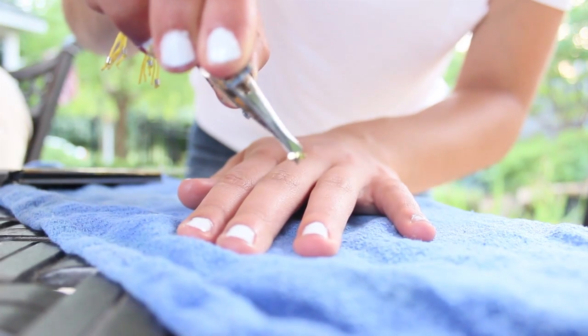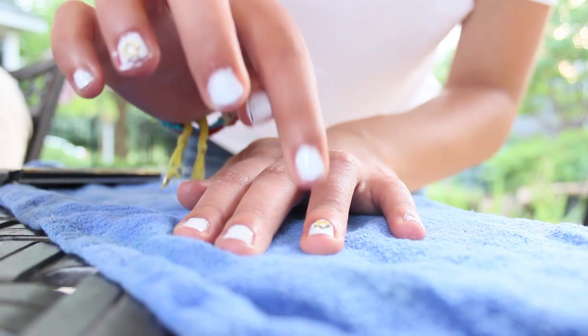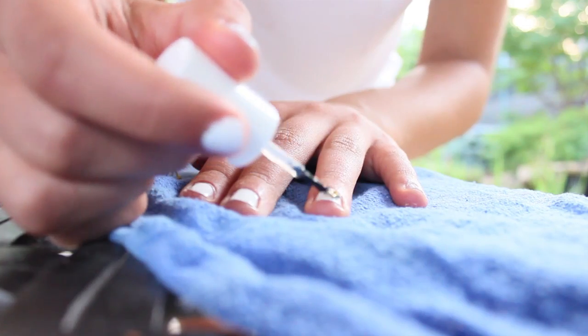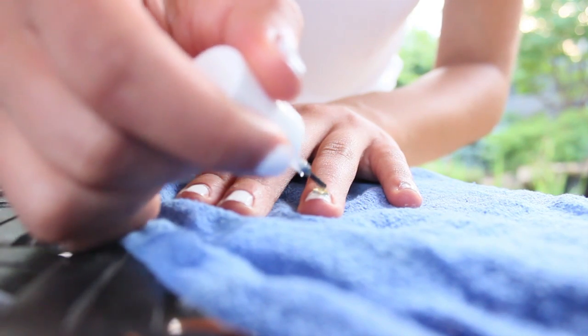Or you can use whatever color polish, but I thought white was really nice. Then using the tweezers, just pick up your nail decal and press it on. And then to seal it in, you're just going to put clear nail polish on top. And that is it for these super easy nails, but they're really cute.